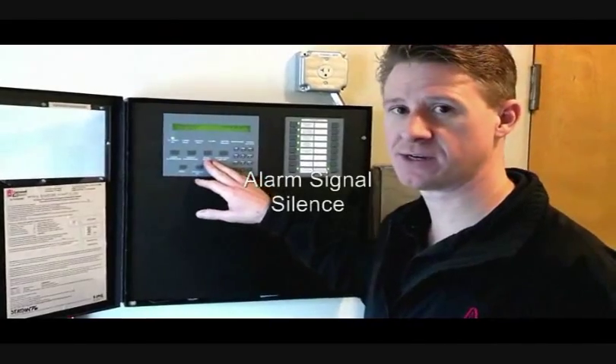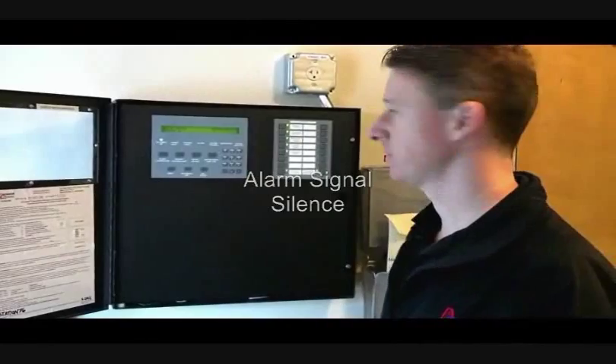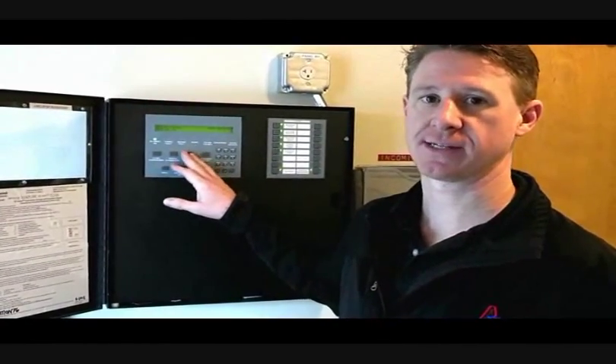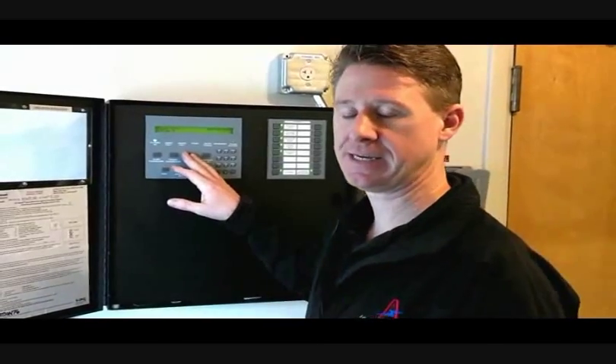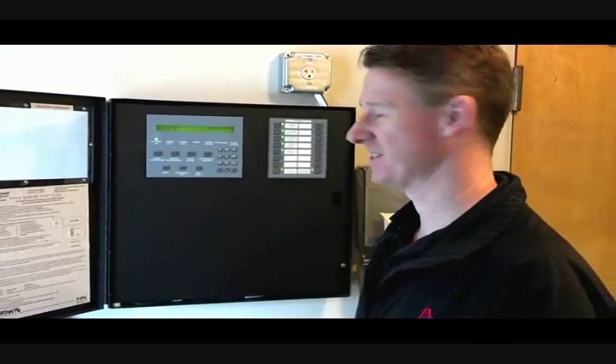You've got the signal silence button on here. That shuts off the horns and strobes if the panel goes into an alarm condition. It is a toggle button. If you push the button once, it will silence the panel. If you push the button again, it will unsilence the panel. So make sure you push it once good and wait for a second.